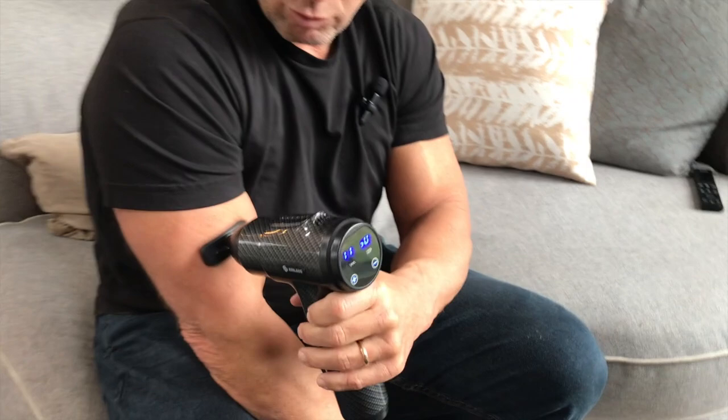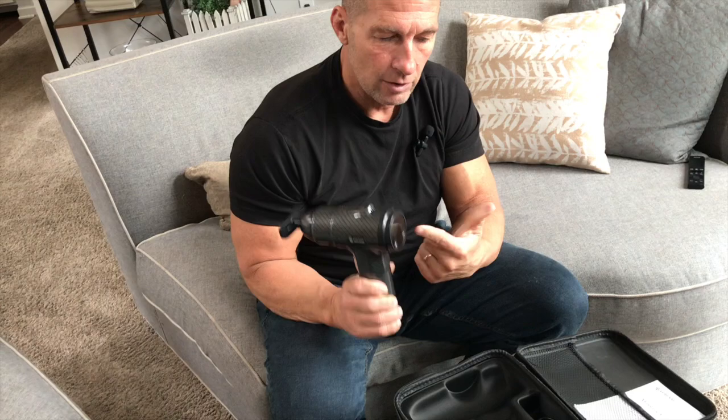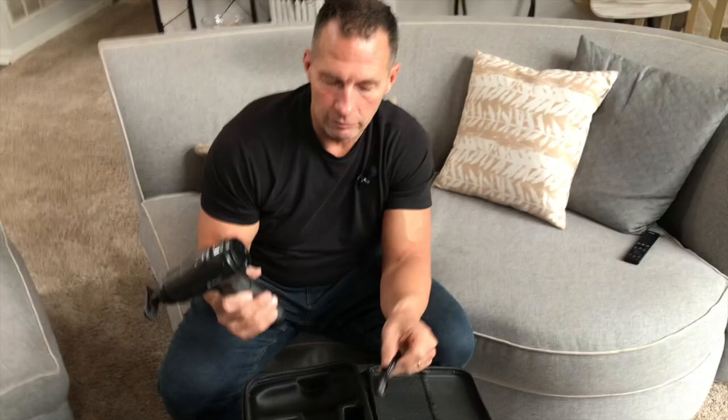The more pressure you put on it, the deeper the massage goes. It also has a really nice battery life — you could probably use this for at least an hour without any issue. What's also great is you just charge it through USB, plugging it into a wall outlet, your computer, or wherever.